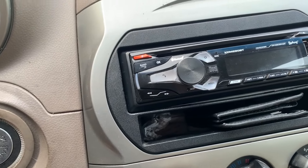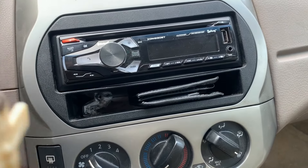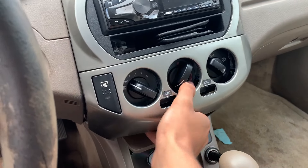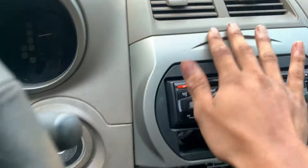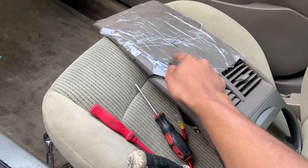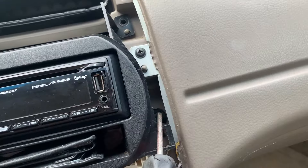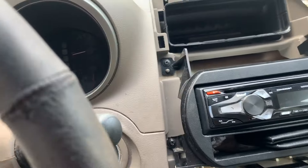I already showed you how to install this radio in a previous video. We're not going to install it now, but we're going to take it out to get easier access to the wires. So let me quickly recap how to take it off: get your hand under here, take this piece off — it just comes off — set it aside. Remember the plastic is brittle. Now we can get access to the four screws — there they are — though it looks like one is missing.